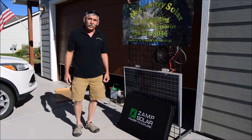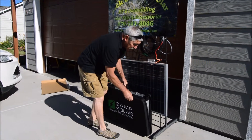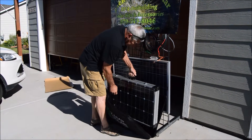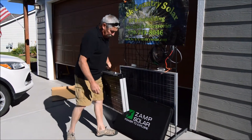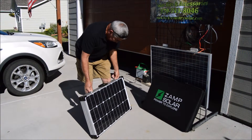Hi, I'm Joe with Backcountry Solar. This morning we're going to show you some of the examples of uses for the ZAMP 120W Portable Solar Kit. Solar is able to be manipulated for many uses, very easily.